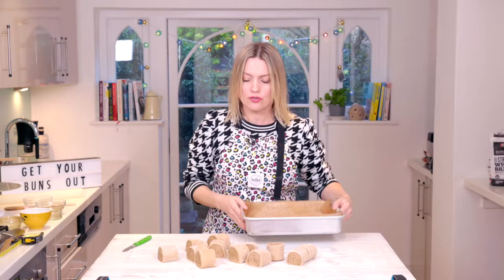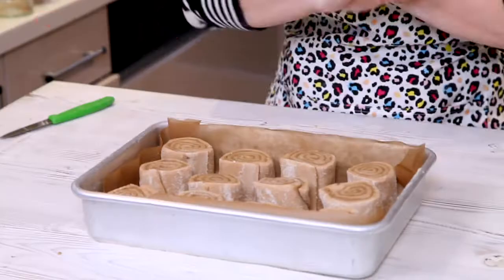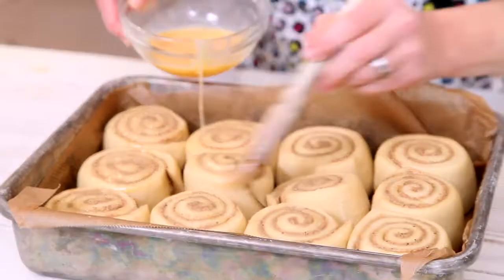Check out my swirls — gonna cut each one into three. Using a 9 by 13 tray, putting them in equally spaced with the swirl standing up. Cover them with some cling film or a damp towel and leave these for about an hour until they've gone nice and poofy, and then we'll egg wash them and get them in the oven.